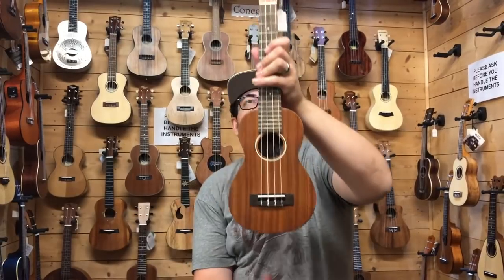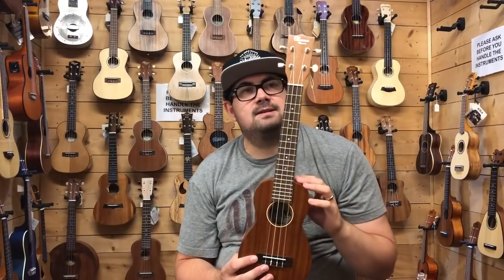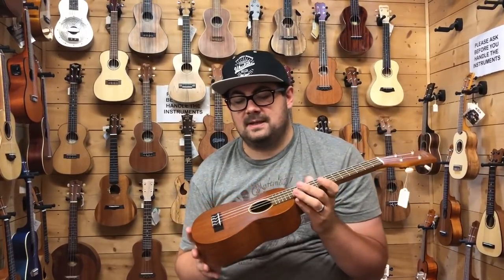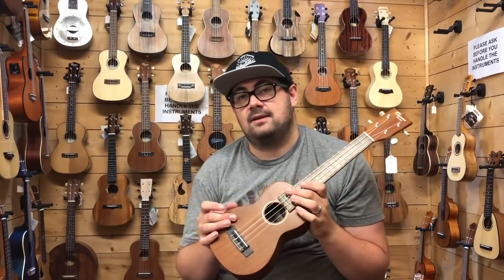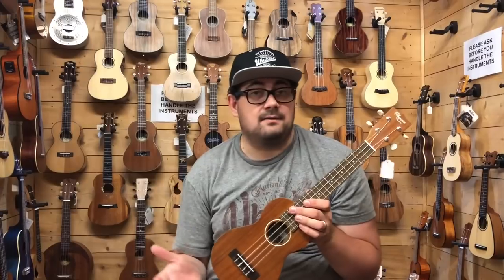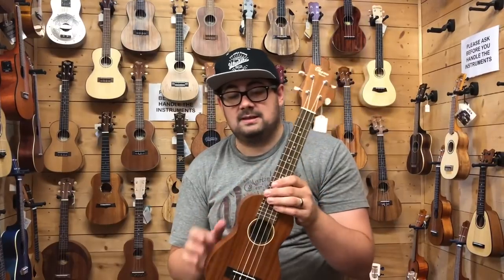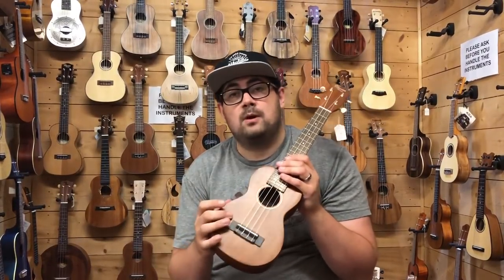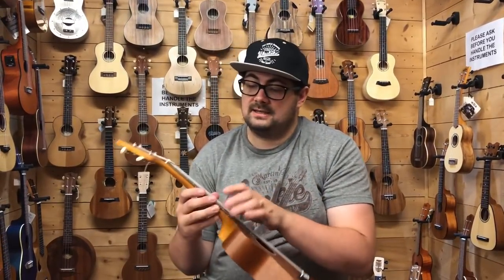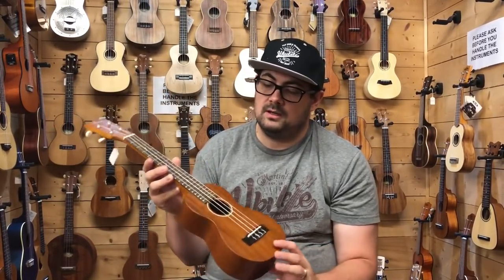This next ukulele is the Ohana SK30M. You may notice it looks longer than the rest — this is a long-neck soprano. My reason for featuring it is that the body is the same spec as the SK35, which is one of the most popular sopranos we do — so popular that I don't have any in stock. This is all solid mahogany for about £130 in 2018 UK prices, and it has the new Ohana Ovenkul fingerboard and bridge, replacing the old rosewood design.